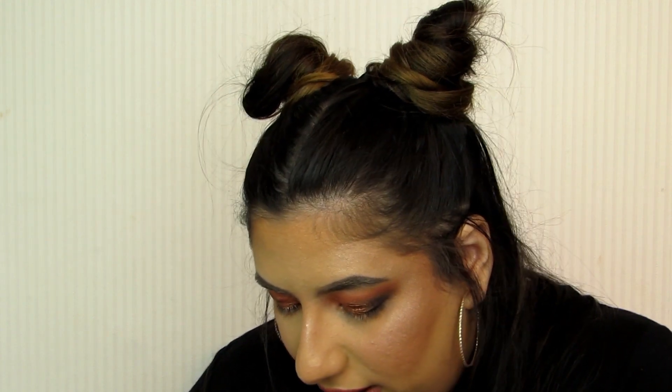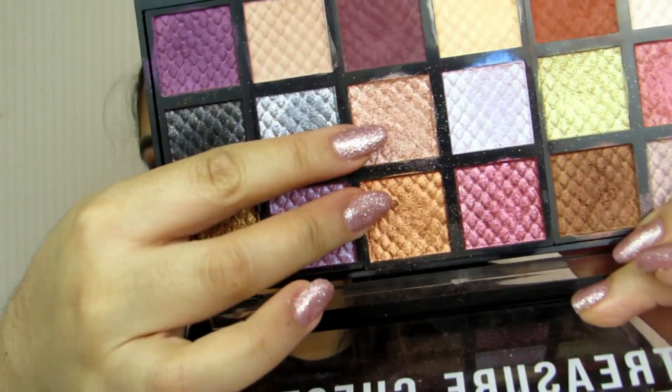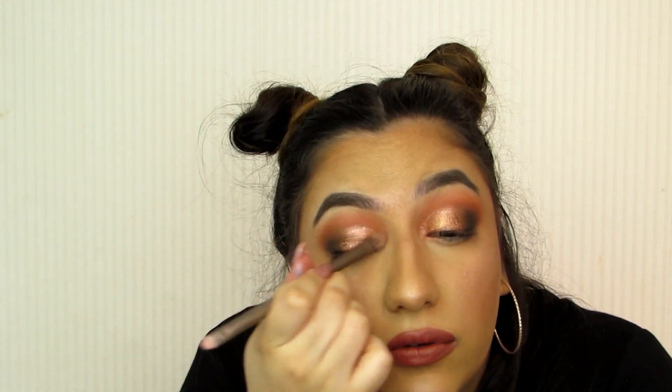I can leave it as it is, but I'm doing a review of this palette so it makes sense to use it. It's between these two shades — I think I'm going to take this one and then put that on the inner corner. So I'll take this slightly darker one next and just tap it on. So pretty! I literally love these shadows. For the price, and they're vegan and cruelty-free — just look at that.